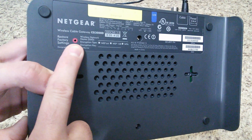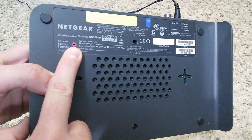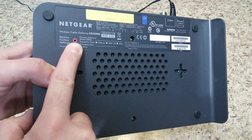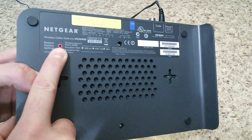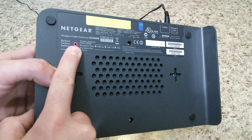Some of these work different than others. They're capable of doing different things for different periods of time — like if you hold this button in for say 30 seconds and hold the power button at the same time. There are just different commands and different things this can do other than restore factory settings for some routers.